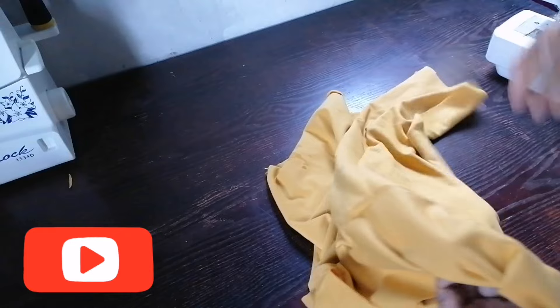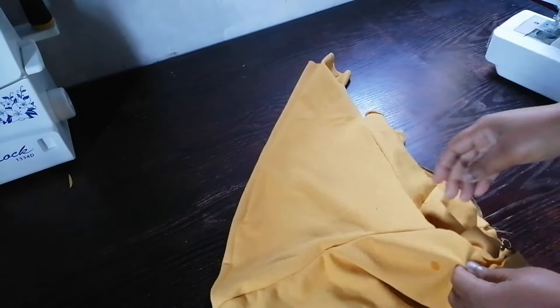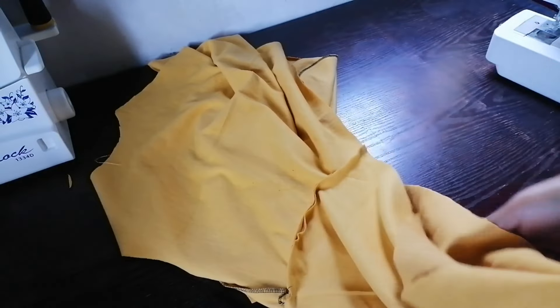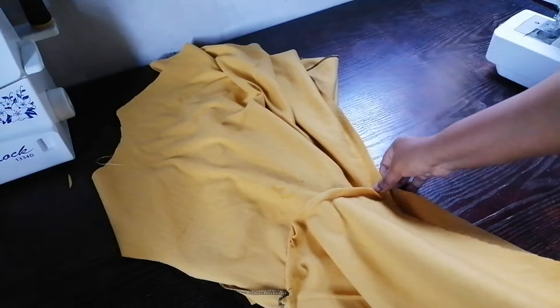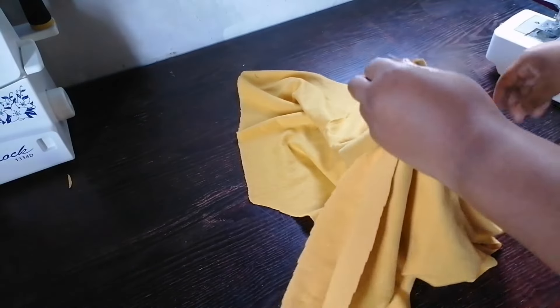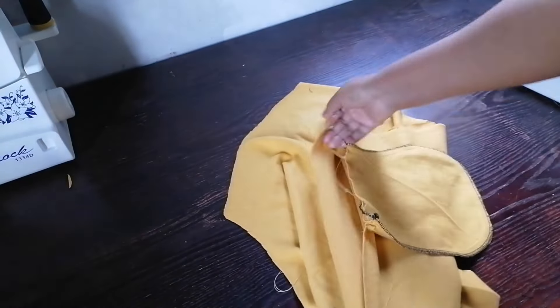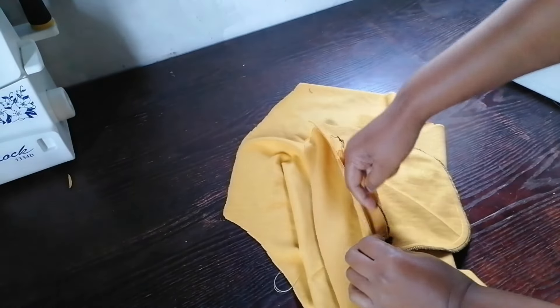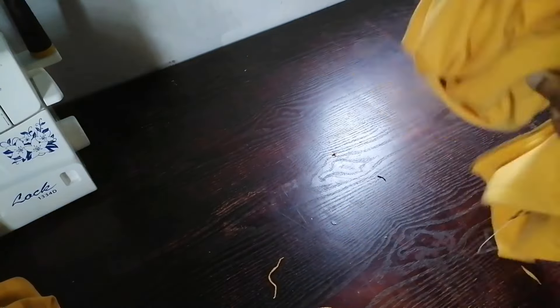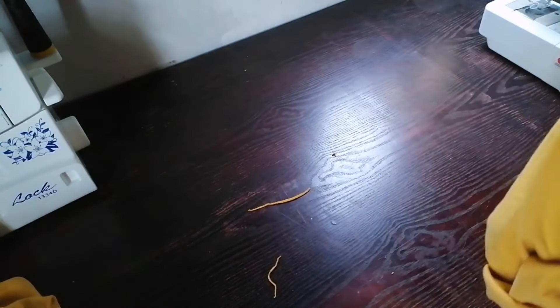I'm going to overlock the sleeves. When I'm done overlocking the sleeves, I'm going to join the side seams of the jacket. Now I'm going to work on the side seams and went on to overlock them. Then I'm going to work on the band of the jacket and the curves of the jacket.